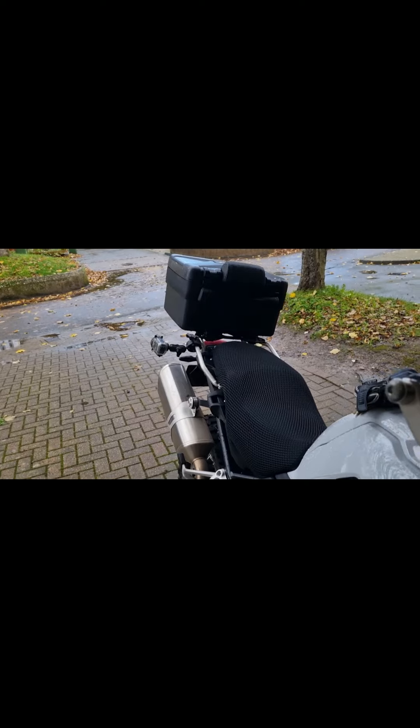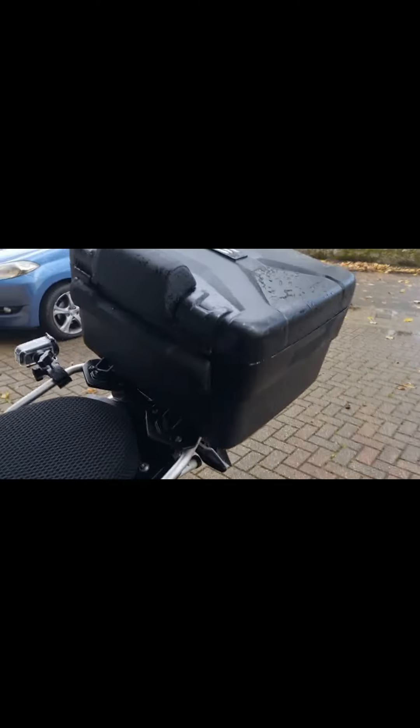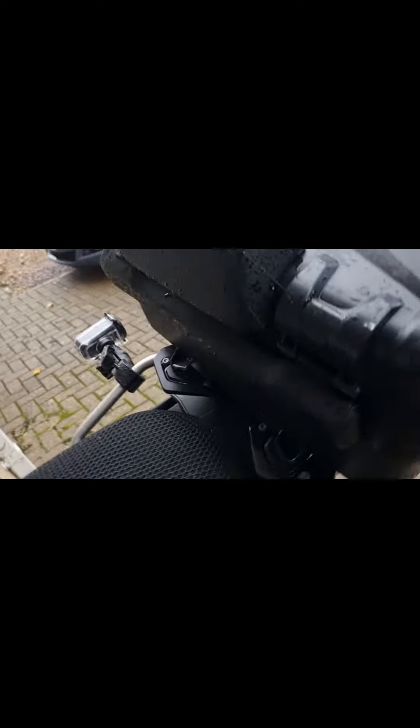Luggage system — I've got the Vario cases. That's the case on the back. I've also got the side panniers but they're not on the bike at the moment. I've got a cushion on the back for the daughter or the wife. They said that's improved the bike a lot when they're sitting on it.